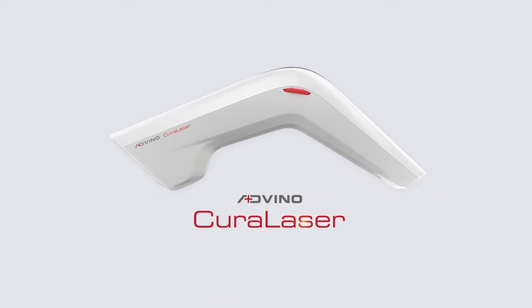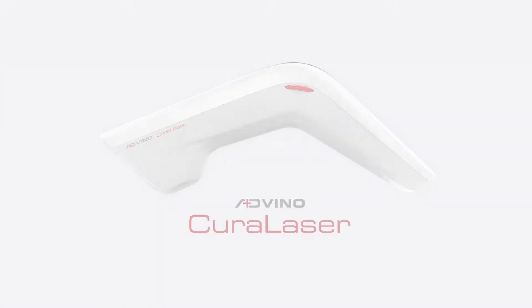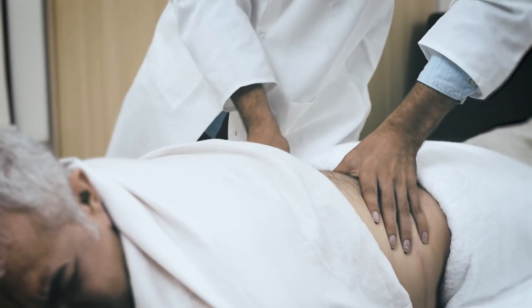This video demonstrates the use of Adveno Cura Laser in lower back pain. Assess the lower back for swelling, inflammation, and muscle spasm before starting the treatment. Identify the tender points.